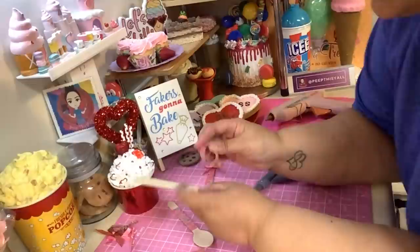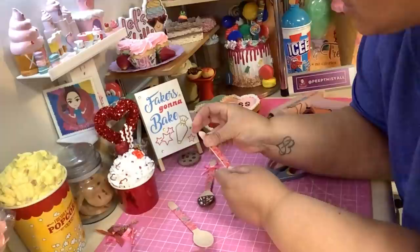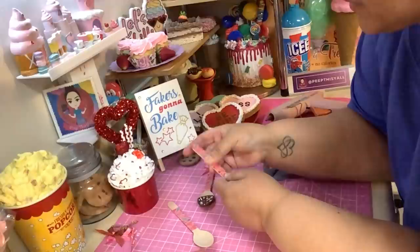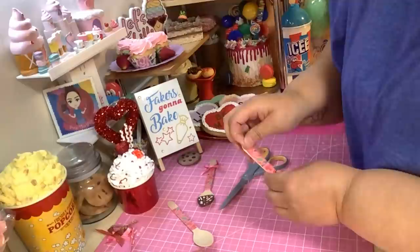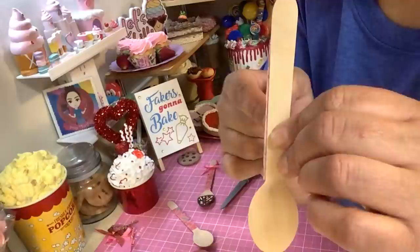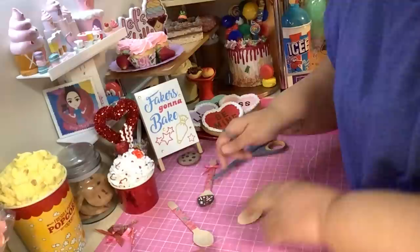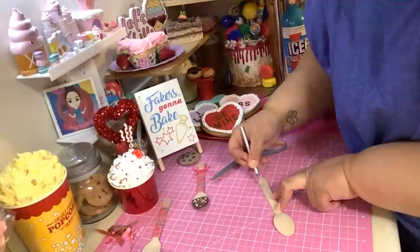Take your washi tape and put it as far down or as far up as you want it to go on the handle - that's totally up to you. You want it to cover the whole spoon, make sure you get it over to the edge so it covers the spoon. I don't want it to go that high, so I'm gonna get my buck 25 craft knife and cut the piece. Take your spoon, hold it down, go along the edge, and just cut it off.